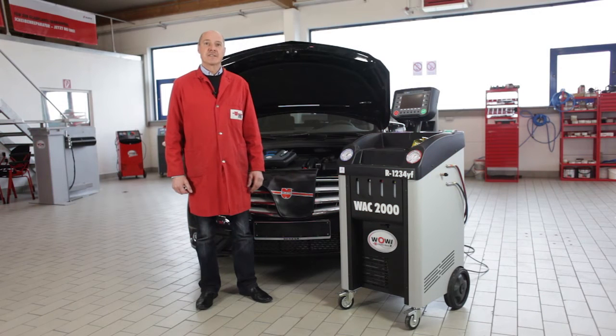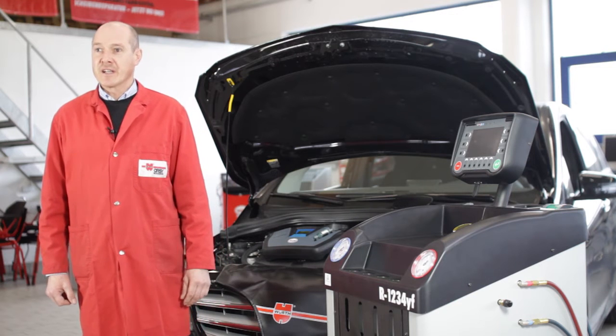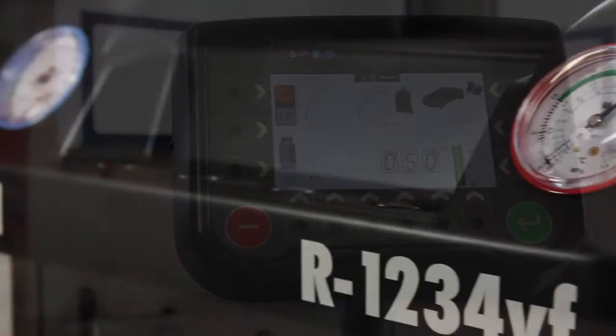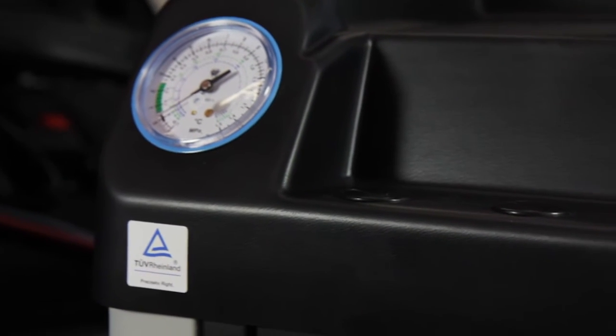WERD Online World is pleased to introduce its new air conditioning service unit series WAC2000 for the new refrigerant R1234YF. This air conditioning service unit is certified according to the regulations of the German automobile manufacturers and by TÜV Rheinland.